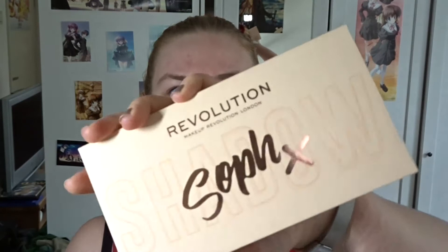For today's video, we're going to use the Revolution X Soph palette again, because this is actually my only rainbow palette and I figured a rainbow palette would be appropriate. I could of course have chosen different palettes and combined those, but this is all the shades I need. I'm just going to do the full rainbow around both eyes — a circle. But real quick before we start, I want to thank you for clicking on my video. I hope you enjoy it and I hope you'll consider subscribing to my channel. Let's get into the look.